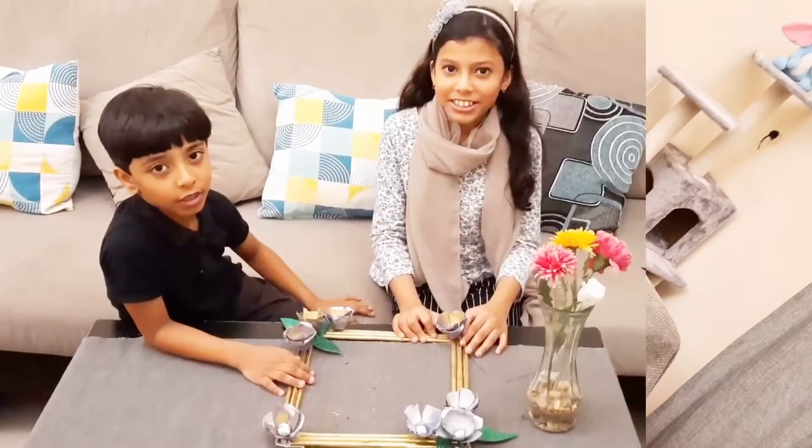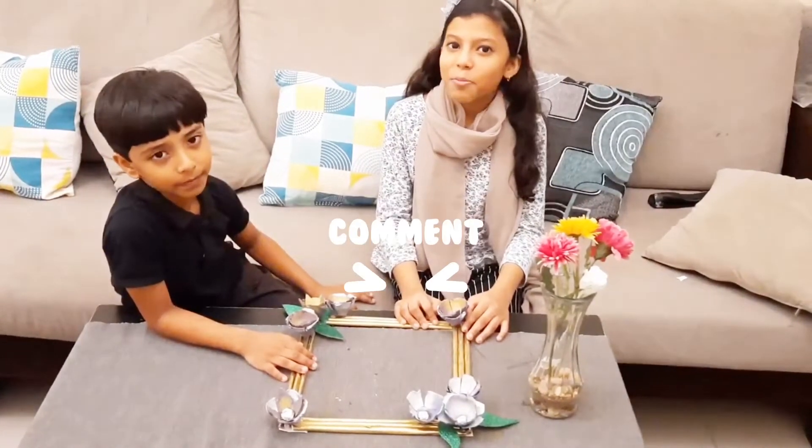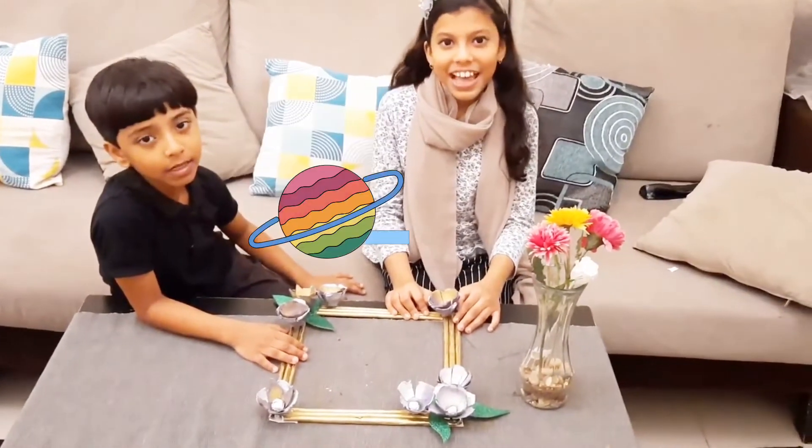I hope you enjoyed this video. If you did, please like, share, comment and subscribe. Thank you. Bye.